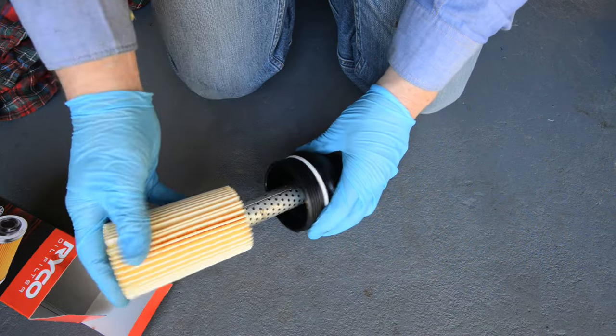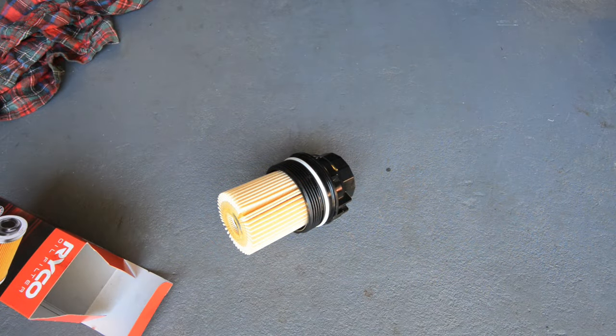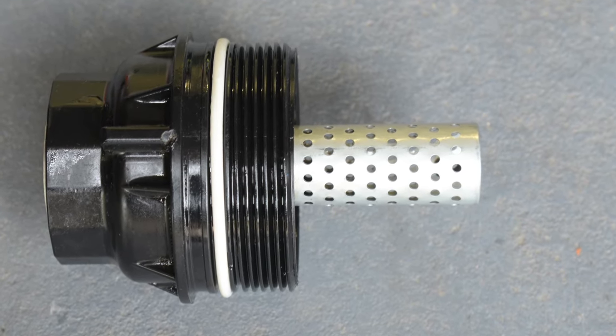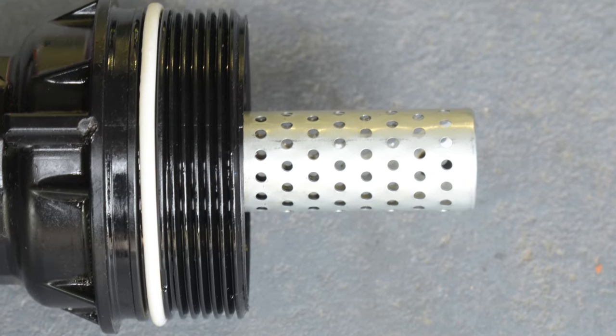You can then slip the new filter element over the perforated metal sleeve and into the cap. Note that it's absolutely vital that the metal sleeve is present in the filter cap — without this sleeve the filter element can collapse and cause catastrophic engine failure.